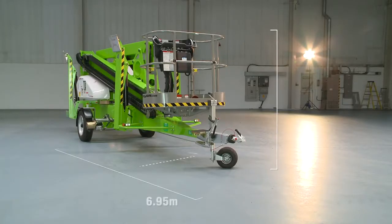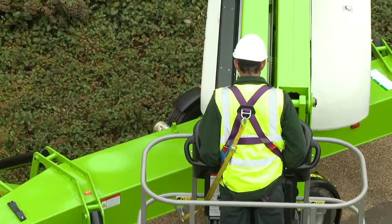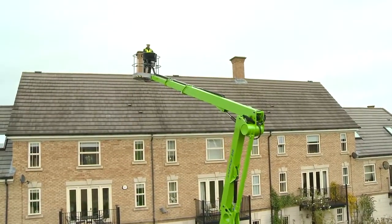The Nifty 210's dimensions and vast working envelope enable it to work in a wide range of environments, from medium-sized domestic locations all the way up to larger commercial or industrial locations.